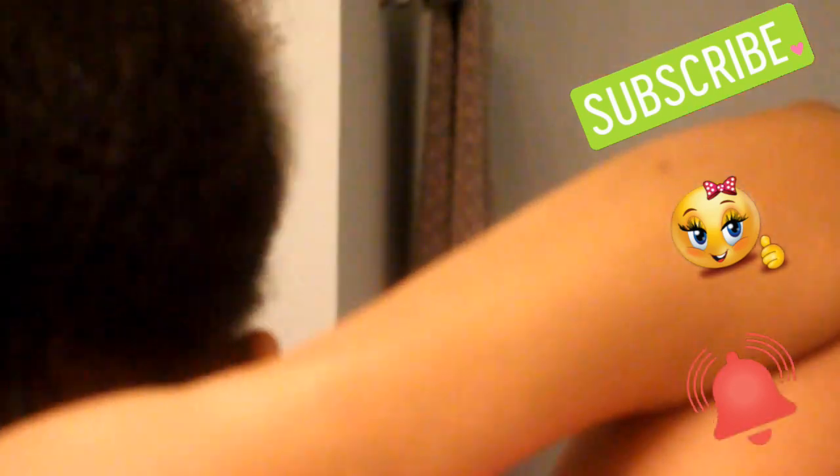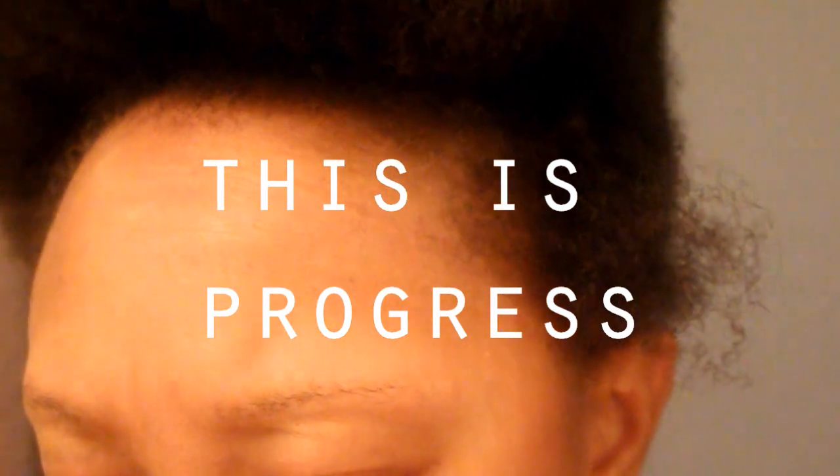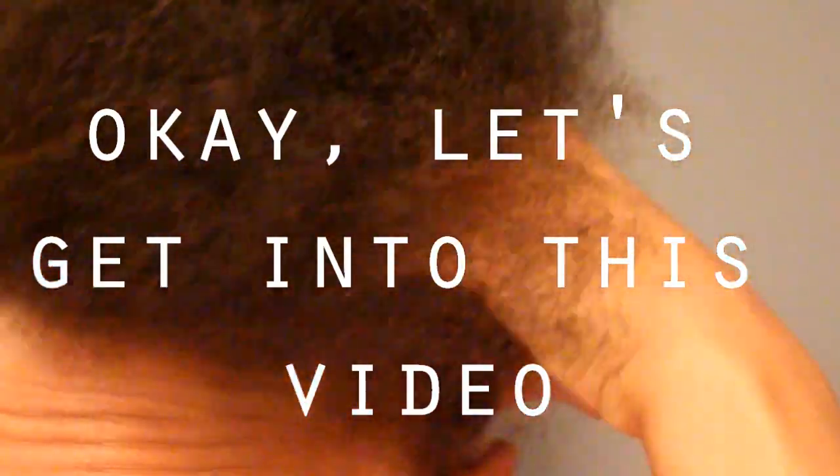Before we get into this video, the first thing I like to do is go ahead and comb out my hair. I prefer to use a hair pick because the combs are long enough to really get deep into my hair and comb it the way I like. Today is actual wash day for me. After combing out my hair, I only had this much hair shedding, and I'm so excited about that because this is progress for me, which comes from using this product for a couple of weeks.